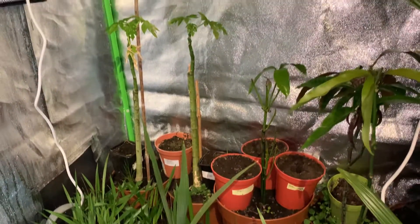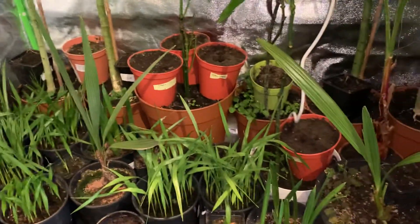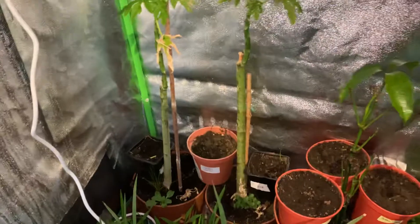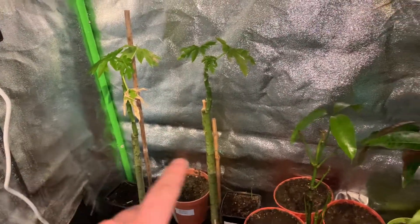Hi everyone, just doing a quick update on all the plants I've got growing here. I wanted to start by talking about the spider mite issue I had that affected these papaya trees.